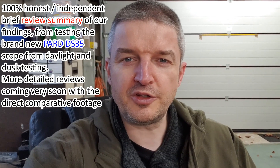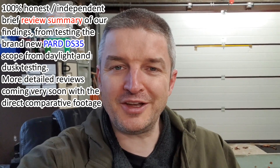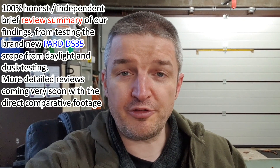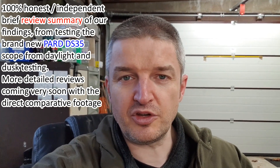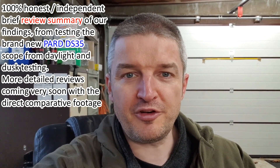Hi there everyone, RussDouglas232 again, back in the man cave — and I'll show you Bruce in a second. This is our first impressions of the brand new Pard DS35 Day-Dusk Night Scope, and a serious piece of kit.